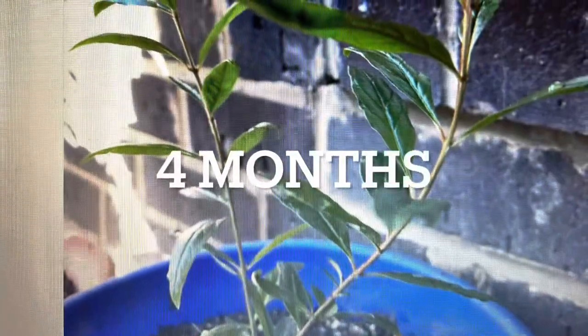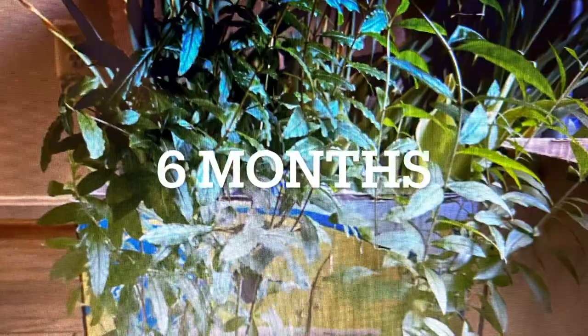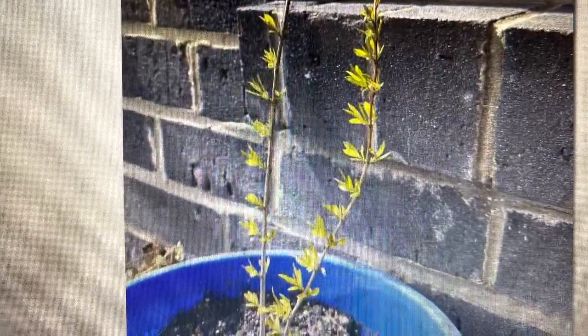In the fourth month you will see it has become taller. Then at five months I put them all together in one pot and they are growing well. In the sixth month they have grown a little bit more, and in December the plant has gone dormant — you can see there are no leaves.